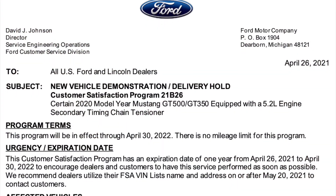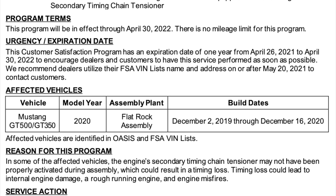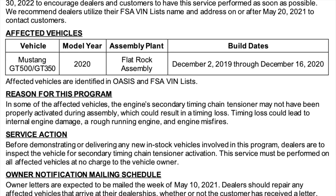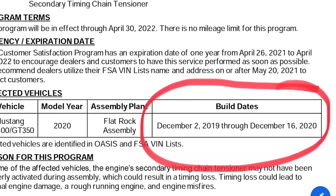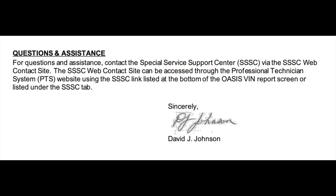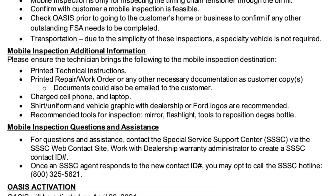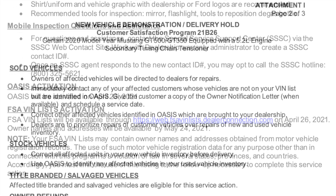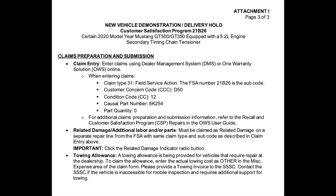This is the TSB first page. I'm going through here kind of slowly — you can see the dates affected. That's really the important thing here. I've circled in red the dates affected of the builds for GT350s and GT500s. The rest of the pages I'm going to scroll through kind of quickly, but feel free to pause.